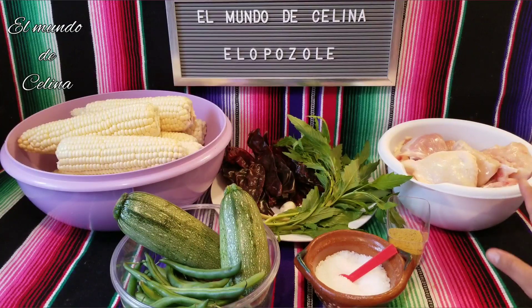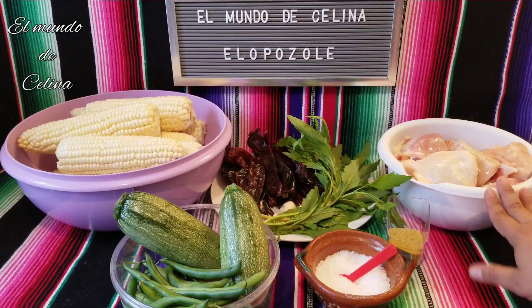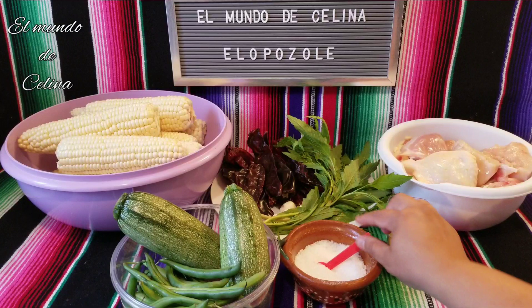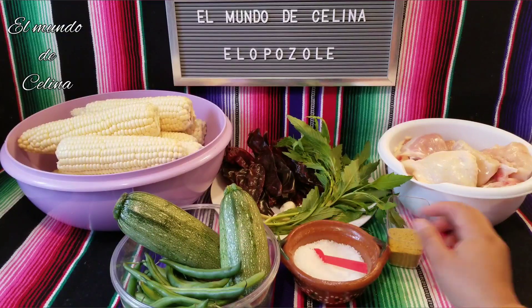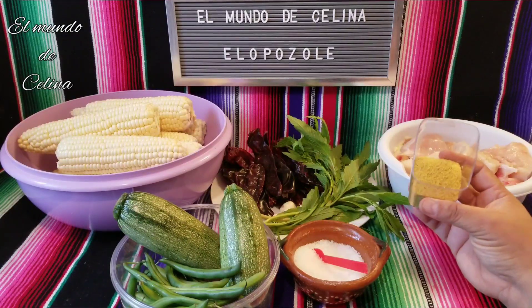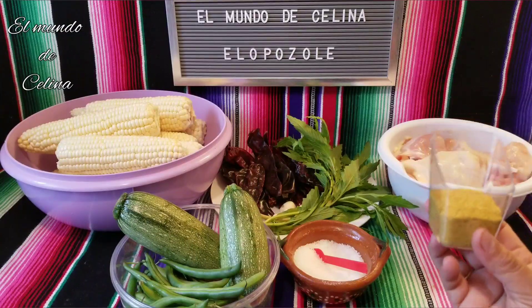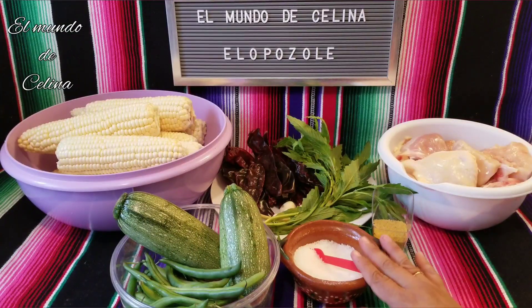I am going to make it with pollo, but it can also be made with puerco or camarón. I am going to use sal de mar, and 3 cucharaditas de norsuiza — this is optional. If you don't want to use it, you can omit it and just season with sal.